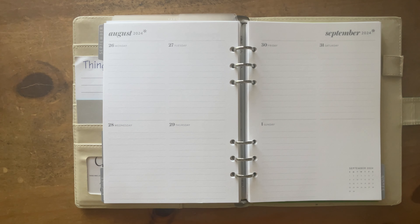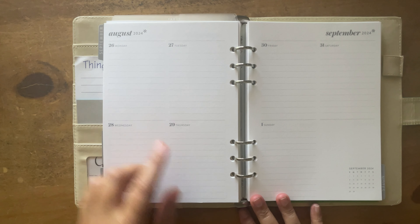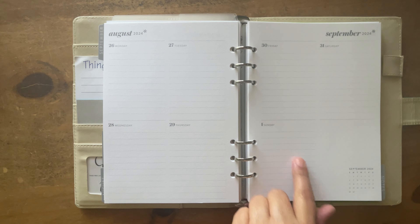Hello, everyone. How are y'all doing today? Today we are going to do a plan with me for the week of August 26th to September 1st.